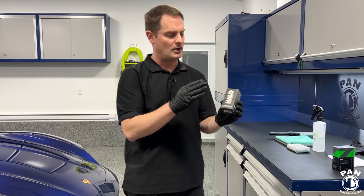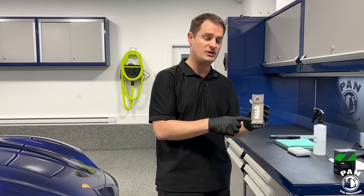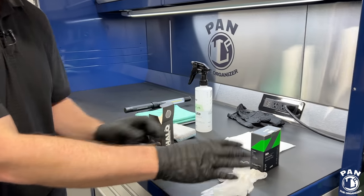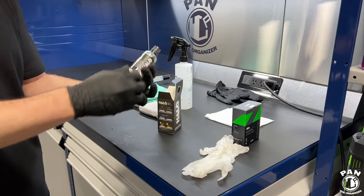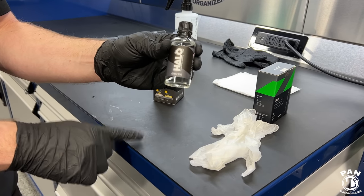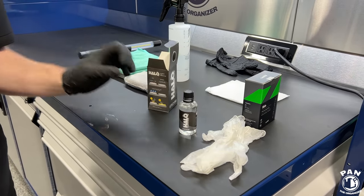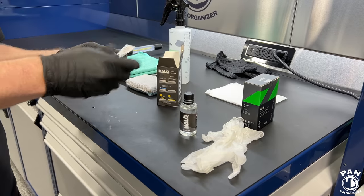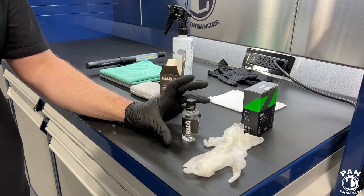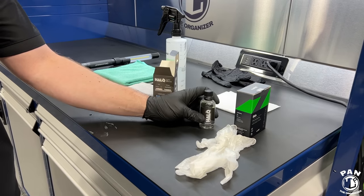Today we'll be specifically applying the G-Technic Halo — one to two years of protection. In the box you get gloves (always wear protective gloves when working with chemicals), the coating itself — G-Technic calls it the flexible film coating. The key difference is that coatings formulated specifically for PPF or vinyl wraps are more flexible, so they bond better and provide deeper penetration. PPF and vinyl wraps are more porous than traditional clear coat, so you want something more compatible. You also get an instruction sheet and a nice applicator.